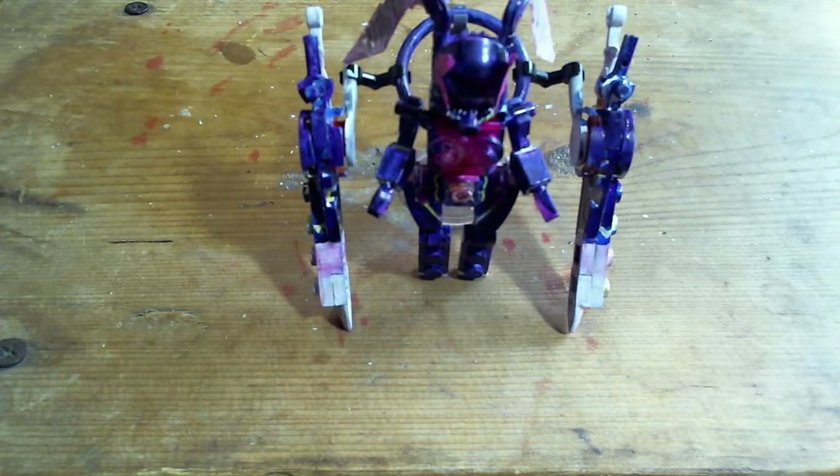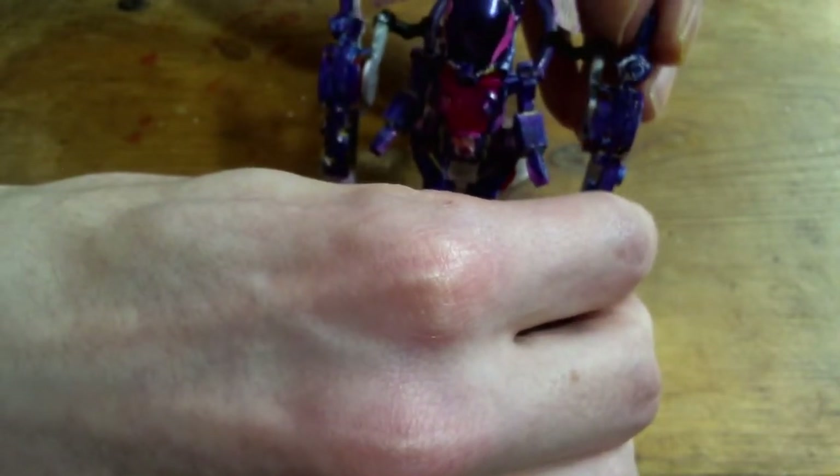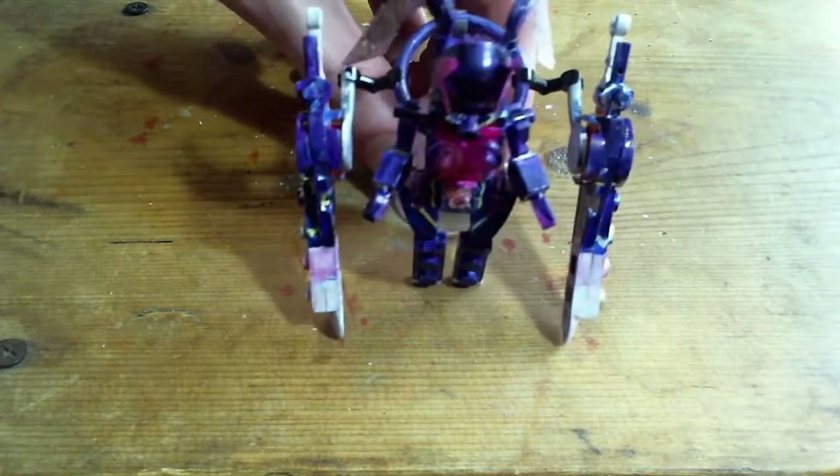So again, if you want to see how to build this, let me know in the comments and I'll eventually get to making a tutorial on this. If you watched to the end, then comment 'Blossom Dance' down below. See you next time!